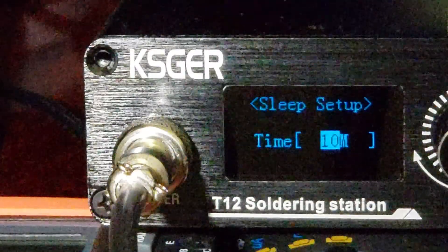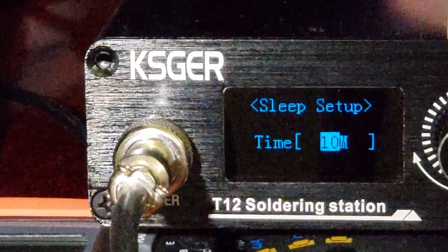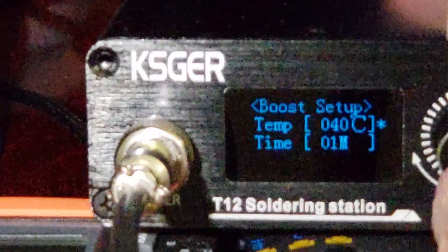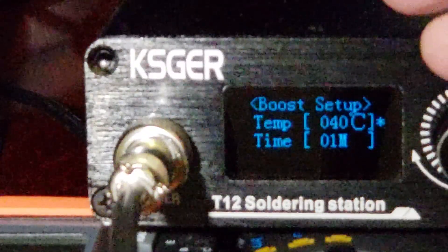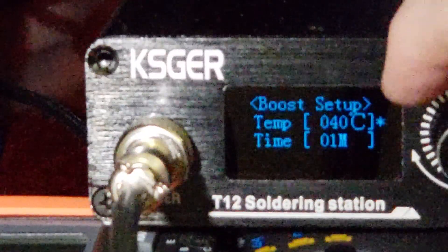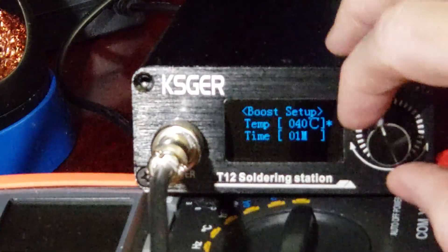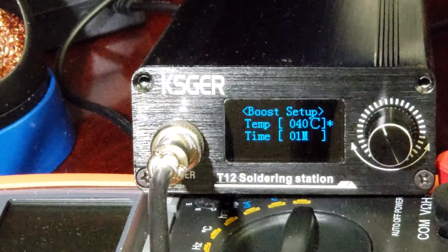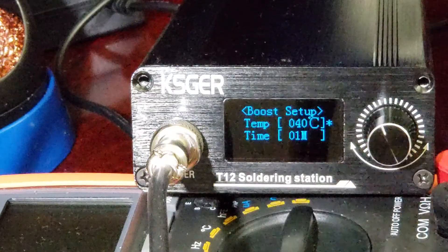Sleep mode is when it basically shuts the whole unit off — shuts power to the whole unit if you haven't used it, since some people accidentally leave these turned on. Boost setup is basically what temperature you want to boost by. I set it to 40 degrees Celsius for one minute, which means if I give the knob a quick flick clockwise it's going to boost itself by 40 degrees, then after one minute drop back to the normal setting.